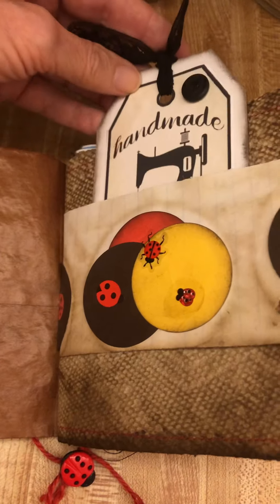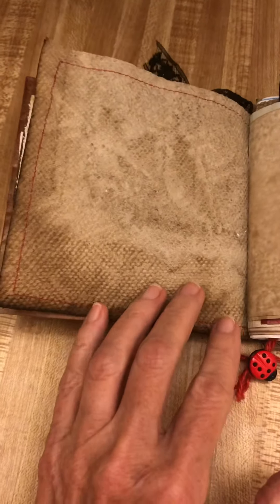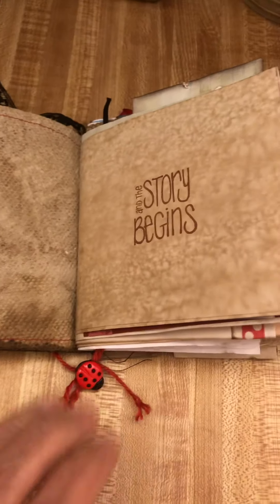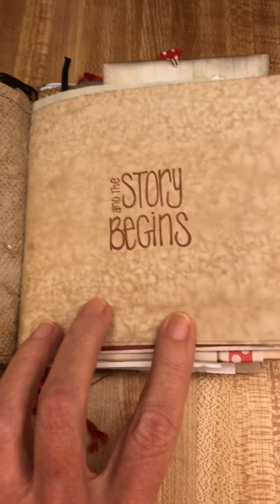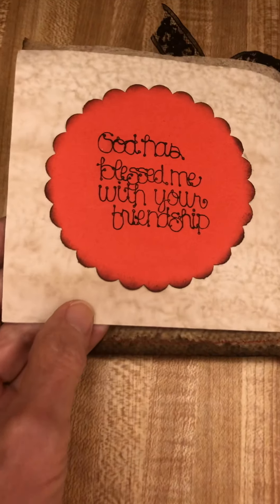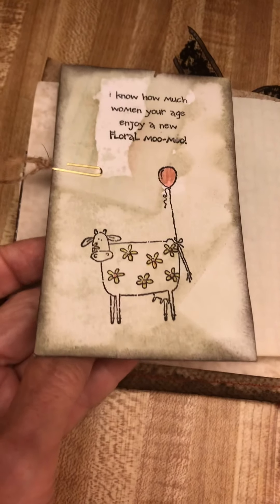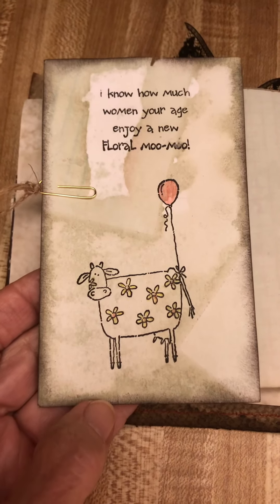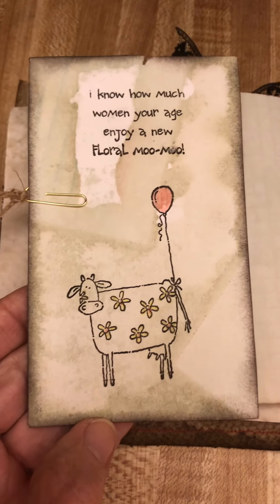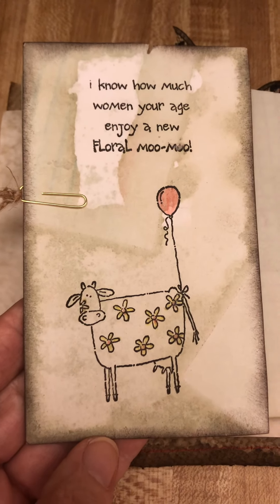Let's tuck this back in so I don't lose it and let's turn the page. I know this will be a little long so forgive me — I'm new at this. By the way, that is a paper towel that's been coffee dyed, in case anybody wants to know. God has blessed me, Rita, with your friendship. Here's a little journaling page with a little heart. I know she loves farm animals so I had to include this cow pretending it has sunflowers.